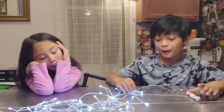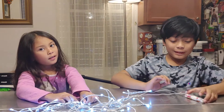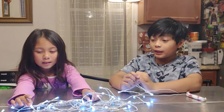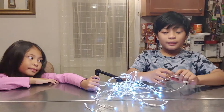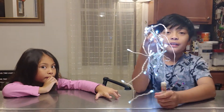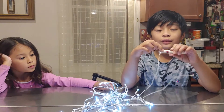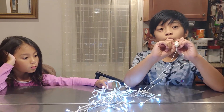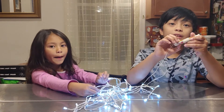And if the light bulbs don't get enough power that they need, they might be a little bit dim — which means not that bright, so it's lighting up but not that bright. All of these light bulbs need 3 volts all together. And each battery is 1.5 volts. So we need 2 of them: 1.5 volts times 2 equals 3 volts.